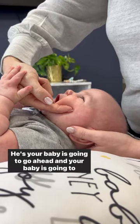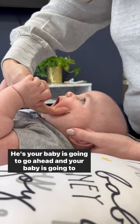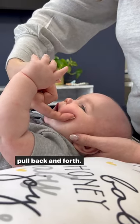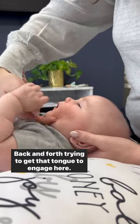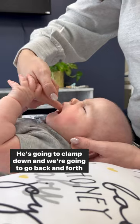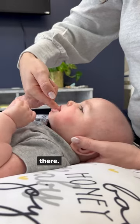Your baby is going to latch down on your finger and then you're going to gently pull back and forth, back and forth, trying to get that tongue to engage here. He's going to clamp down and we're going to go back and forth there.